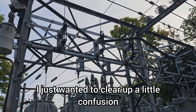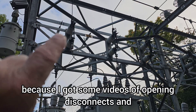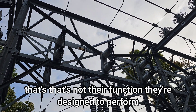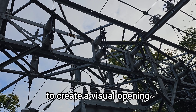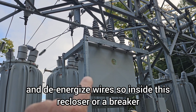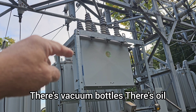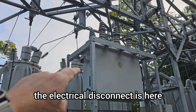I just wanted to clear up a little confusion on these disconnects, because I got some videos of opening disconnects, and those are never meant to break load — that's not their function. They're designed to create a visual opening and a de-energized wire. Inside this recloser, or a breaker, is where the load gets broken. It operates inside — there's vacuum bottles, there's oil — and that's where the load gets broken.